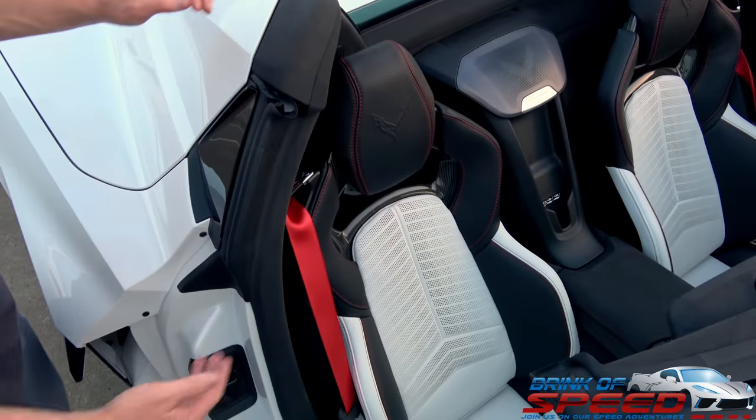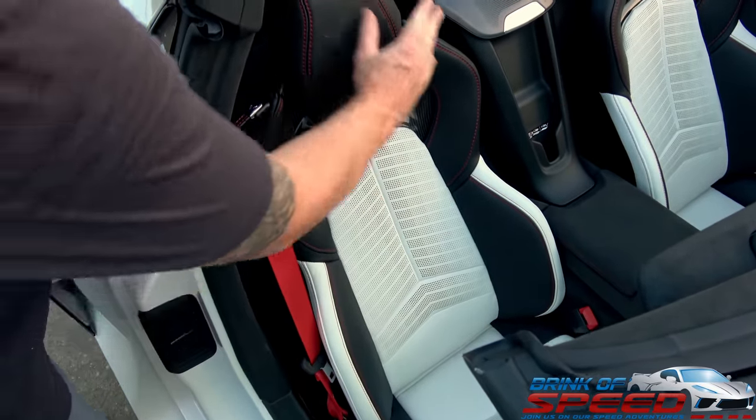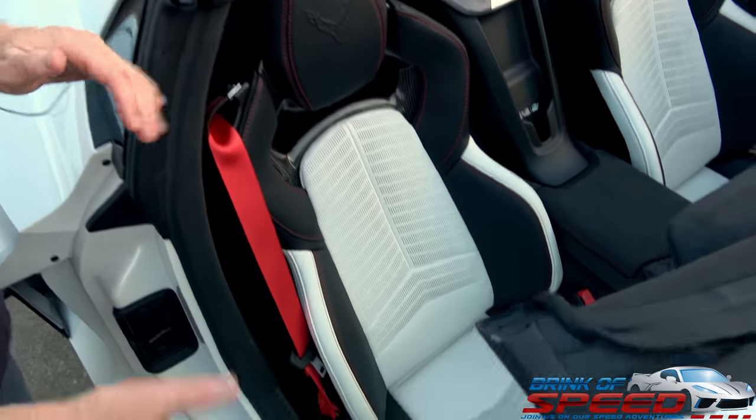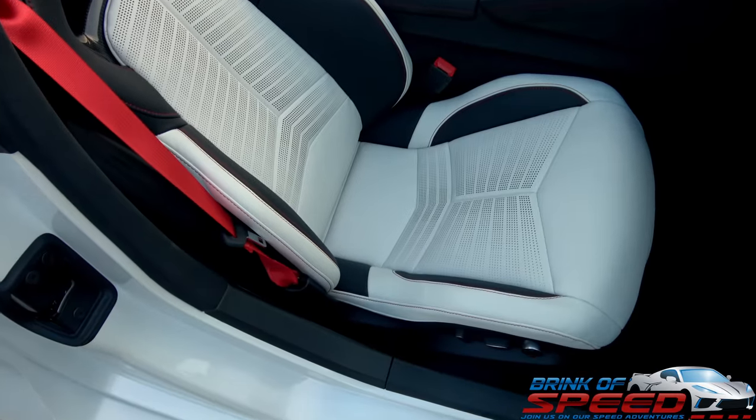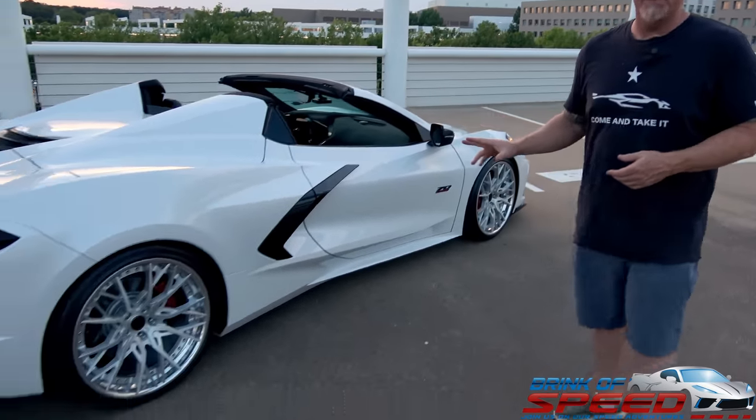In hindsight, I maybe would have changed that. If you get the competition seats, they reverse the black and the white — so this would be black and this would be white — and of course you get the higher bolster on the lower part of the seats. I special ordered this car; the order went in April of 2022 and I took delivery in October of 2022. With all the constraints on the anniversary cars, it was either the wheels or the mag ride. I wanted all that stuff, so this car is a Z51 car — it is mag ride, it is front lift.